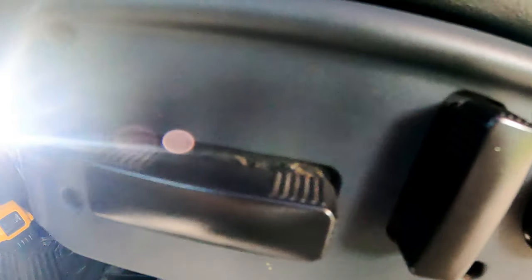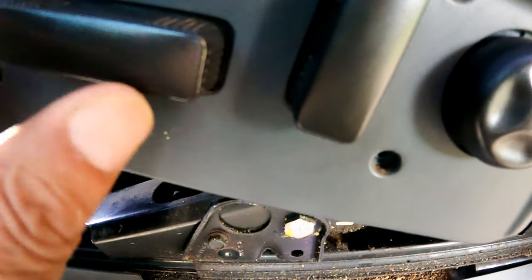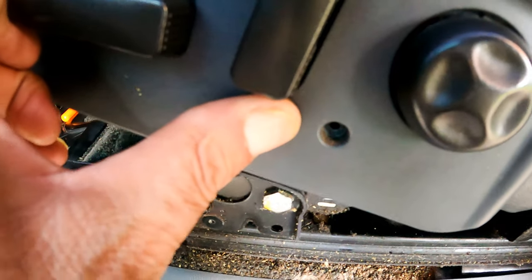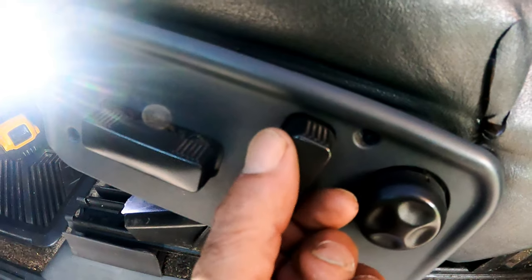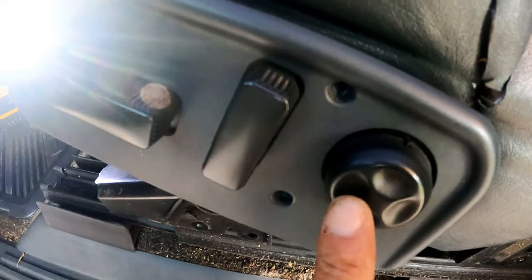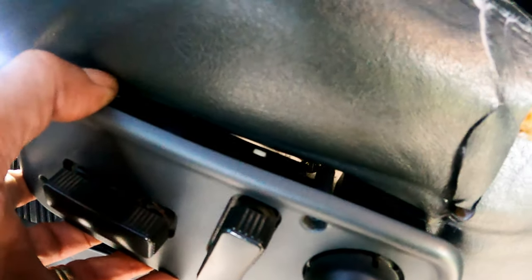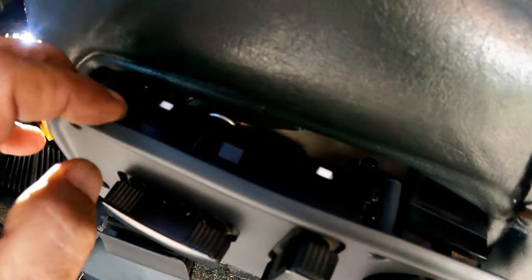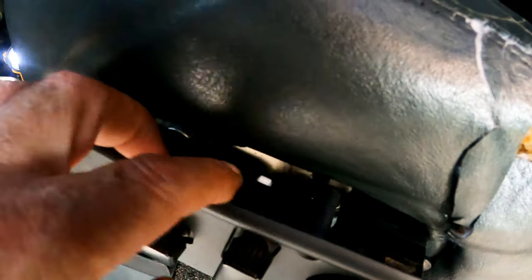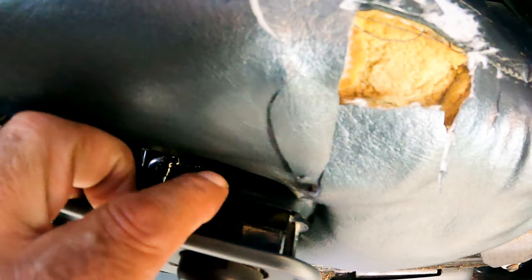Then before checking the wiring we went to the switches, and this is where it got interesting. We have the switch panel unscrewed to check the harness plug to the switch and noticed there are two separate switch boxes — the long one with two switches that operate the seat and the back, which are not working, and the small switch box for the lumbar, which works just fine.